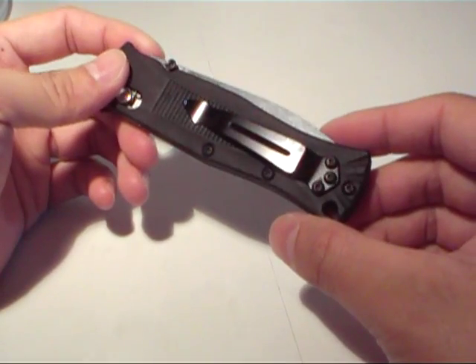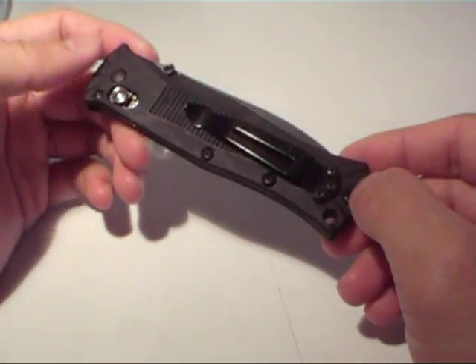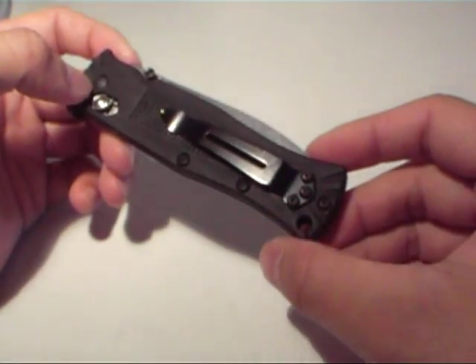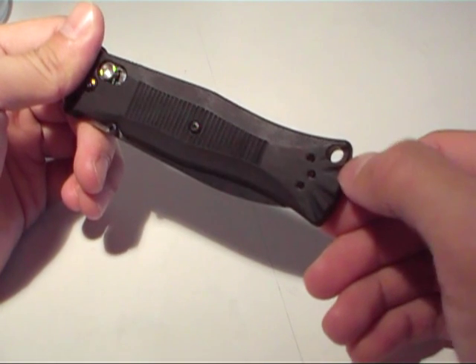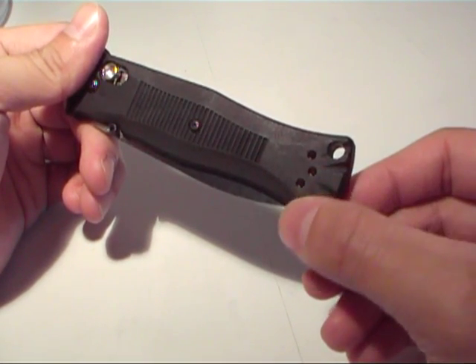You've got a pocket clip which is affixed by three Torx screws, and if you have the Benchmade Torx screw set — which is like $10 — or if you have your own set, you can actually remove these Torx screws and put it on the other side for left or right hand carry. There's also a lanyard hole here, which I think doesn't need to be in a lot of pocket knives — it's nice, but you're mainly going to have this clipped to your pocket.